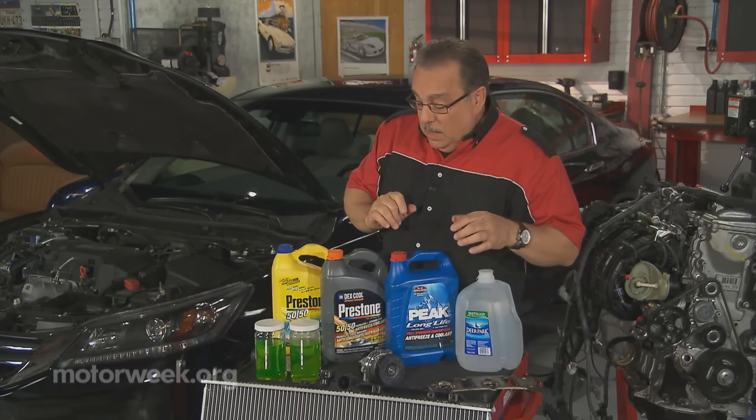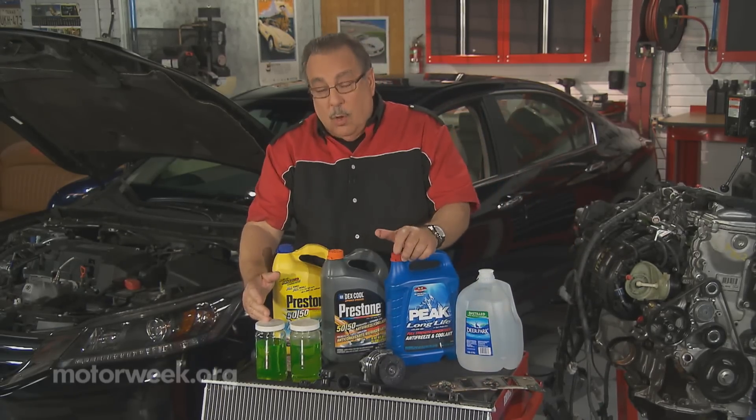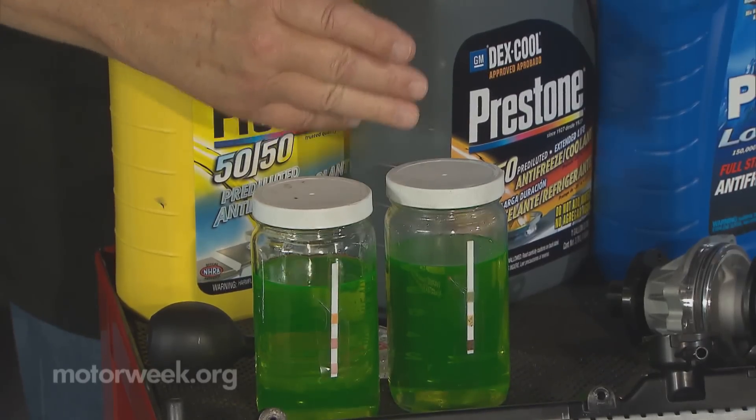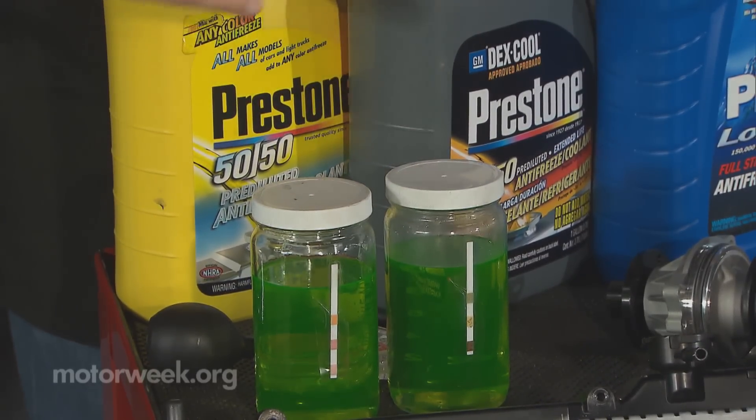You don't want that to happen — it was a major expense. So here we have two coolants. One of these is very acidic, the other is brand new. You can't tell the difference.